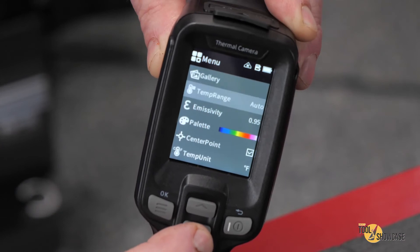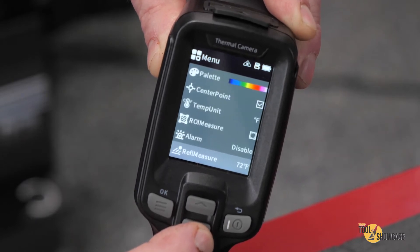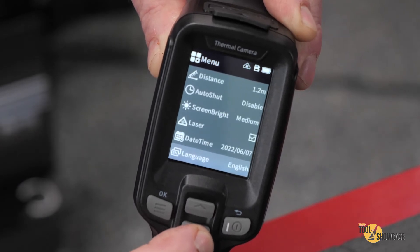So I powered it up to look at the functions, and under the menu you can find the photo gallery, as well as a long list of settings and adjustments for temperature range, emissivity, color palette, center point, temperature alarm, screen brightness, date, time, and lots more.